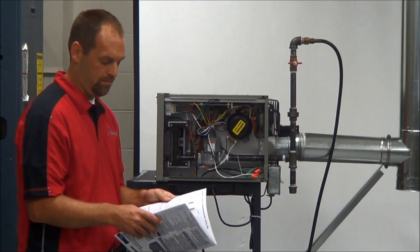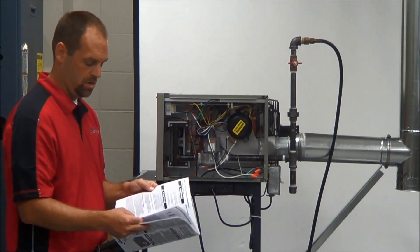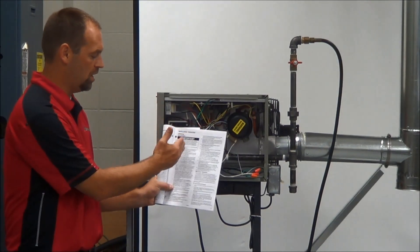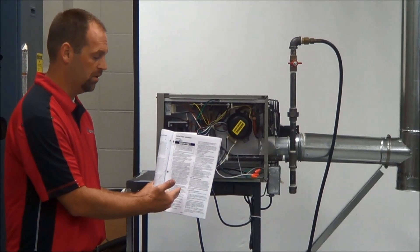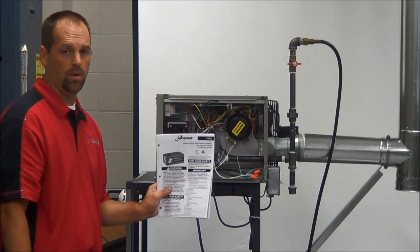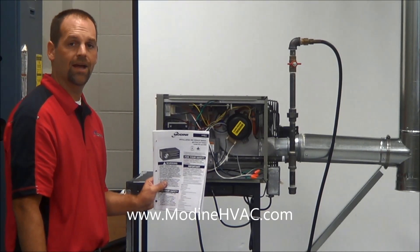For full detail on this startup, go to your installation manual that is provided with every unit — go to page 17 of the hot dog manual. It gives you installation and operation instructions and will walk you step by step through what you need to do before you turn this over to the building owner. If you don't have the manual, check out our website at www.ModineHVAC.com.